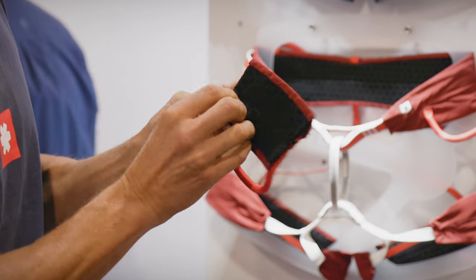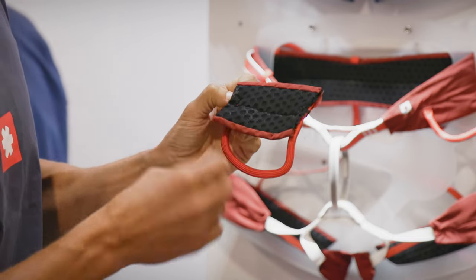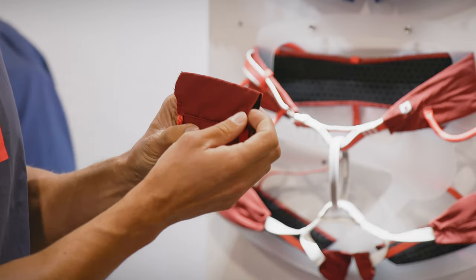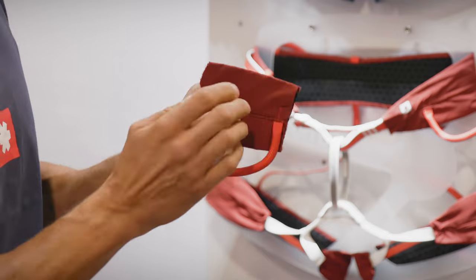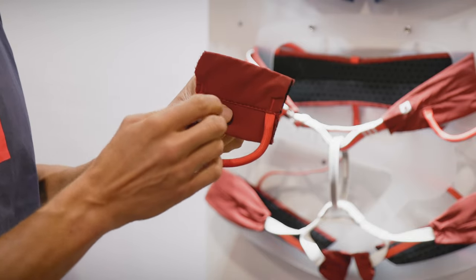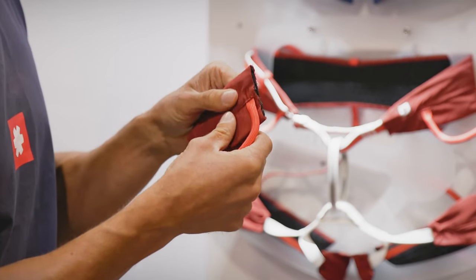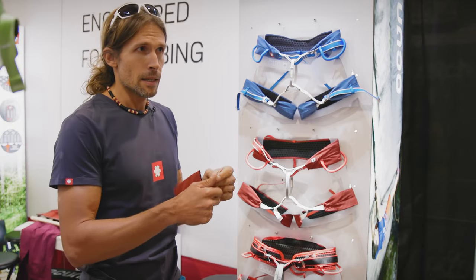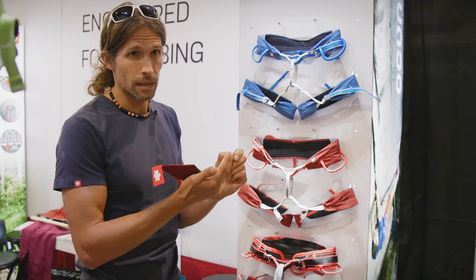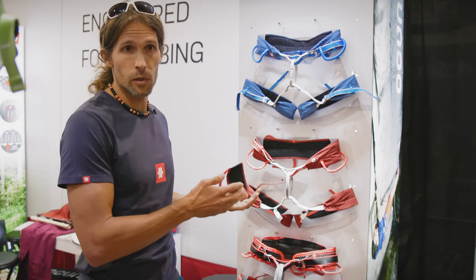Then there is a little padding in it that has holes that are big enough and are not blocking any ventilation. And then there is just a really thin material on the outside that we actually use for the production of one of the pants we have in our collection — it's also very soft and durable. We wanted a super light, super breathable, but also super comfortable harness, and we think that with this solution we got the most of it.